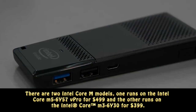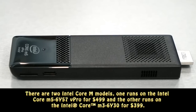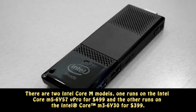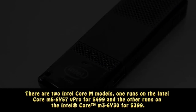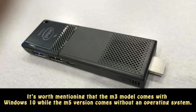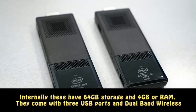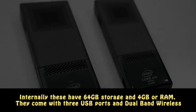There are two Intel Core M models: one runs on the Intel Core M5-6Y57 vPro for $499, and the other runs on the Intel Core M3-6Y30 for $399. It's worth mentioning that the Core M3 model comes with Windows 10 while the M5 version comes without an operating system. Internally, these have 64GB storage and 4GB of RAM.